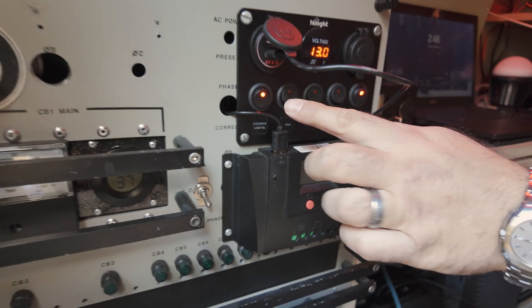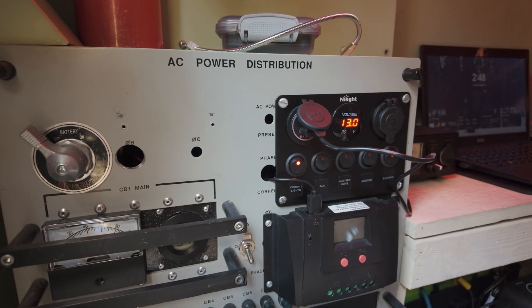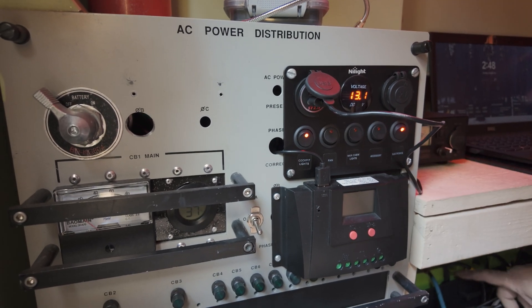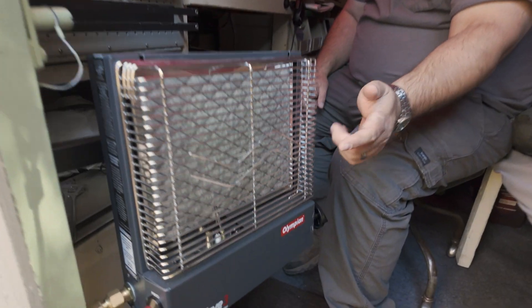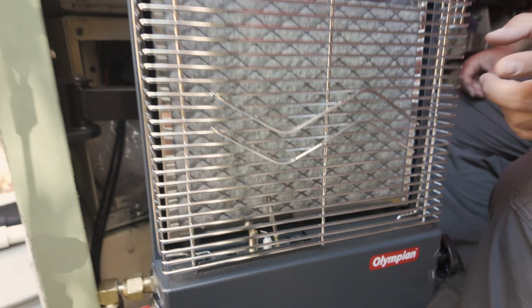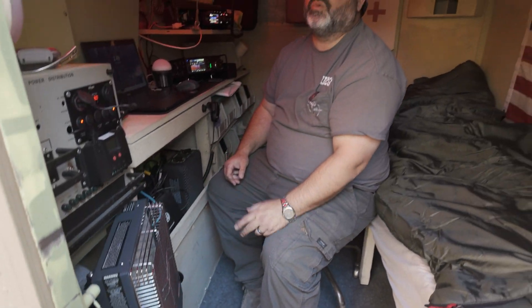I power everything — underneath here is a Valence lithium battery, a 138 amp-hour battery that's made to go in an EV. And this is a BioNO charge controller. I got this panel set up: this runs the fan, this runs a light in back of me, and this runs a heater for the battery if it's too cold in here.